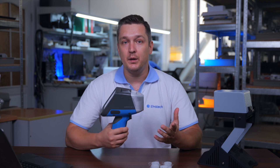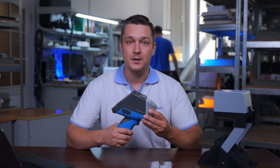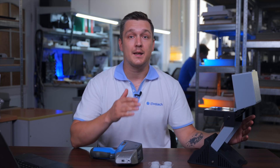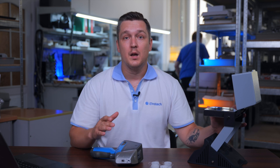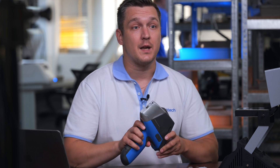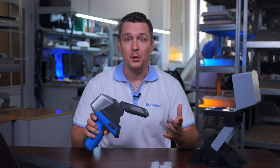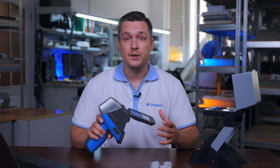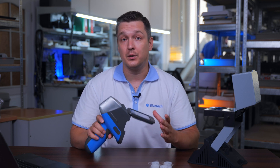High accuracy and speed are key advantages of this device. The lab stand allows you to analyze cement in sample cups anywhere it's needed. It can be easily assembled in just 30 seconds, making it very convenient for mobile applications and field work. Prospector 3 attaches to the stand easily, providing a stable measurement and ensuring accurate results even in challenging conditions.